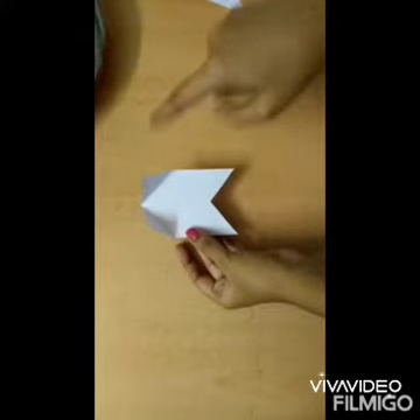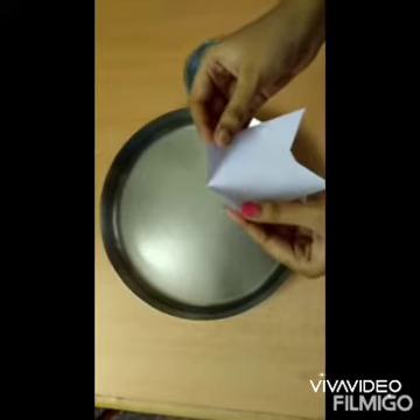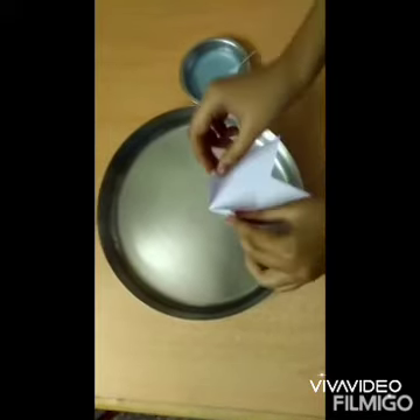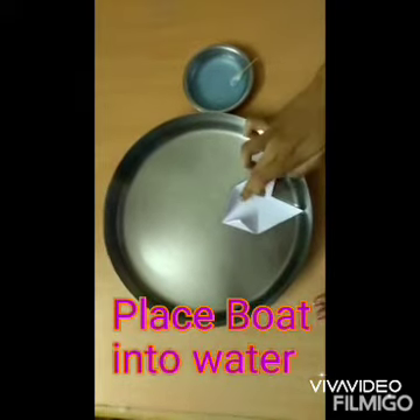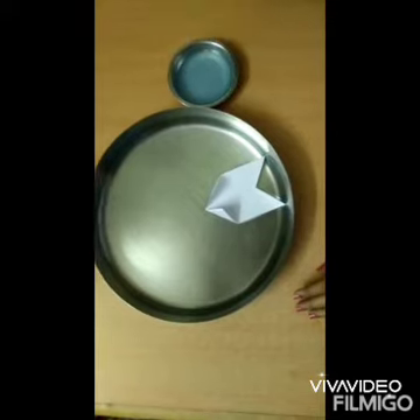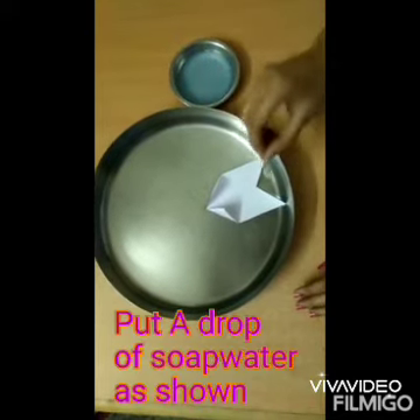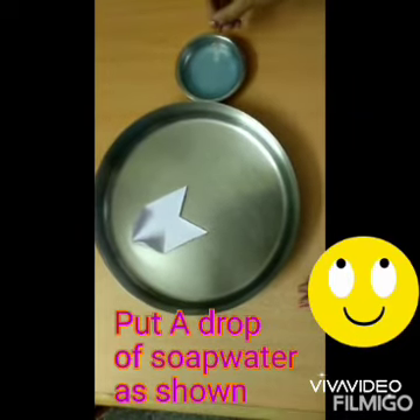So here our boat is ready. We will place this boat into the water and put a little soap solution behind the boat, and you can see it moving ahead.